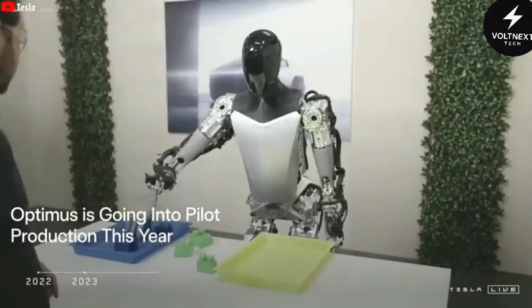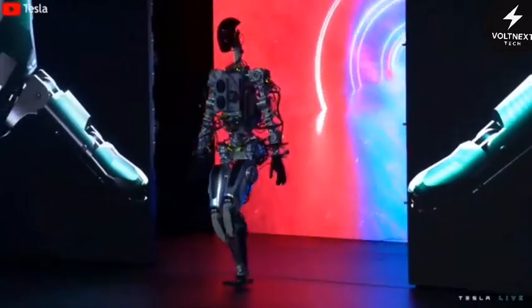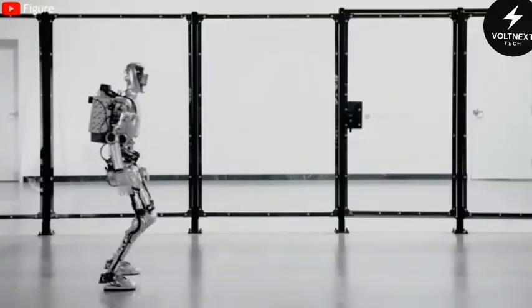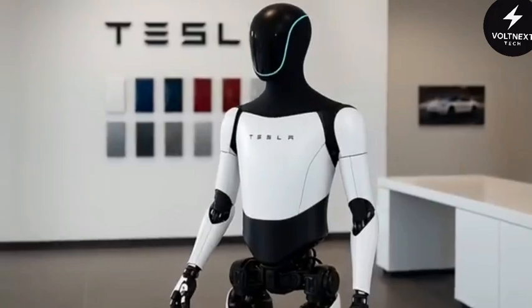The first version, nicknamed Bumblebee, looked like a human skeleton had been dressed in metal sheets. Wires poked out, the joints were clunky, and the proportions were just a little off. It was fascinating, but you knew right away that this thing wasn't ready for prime time.